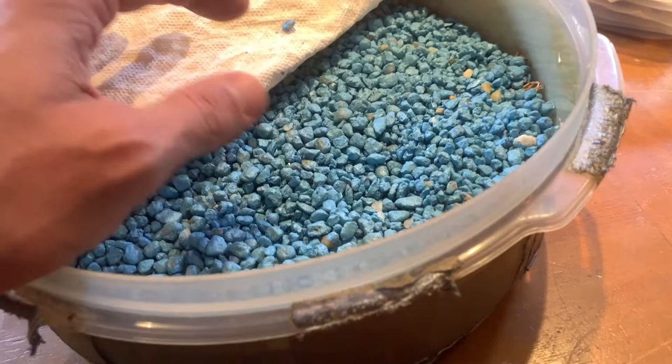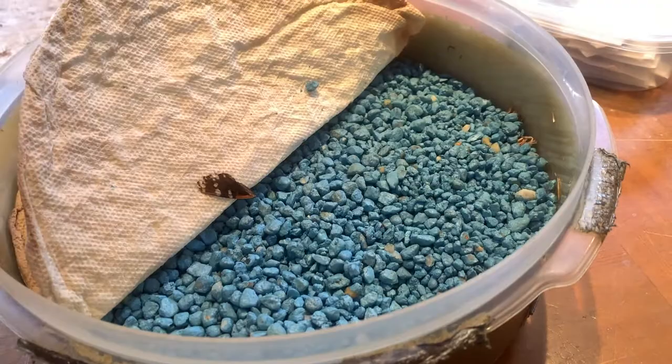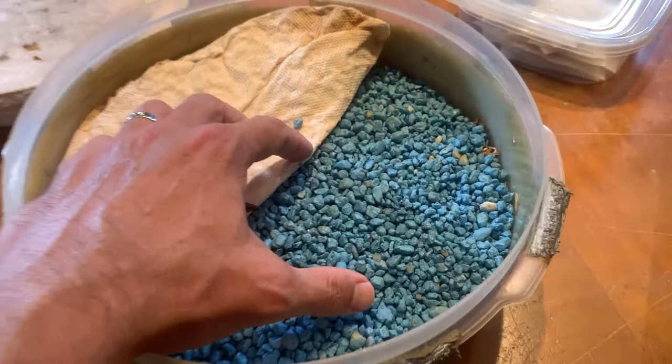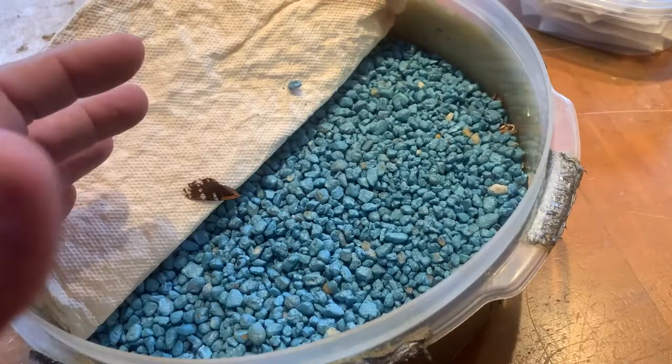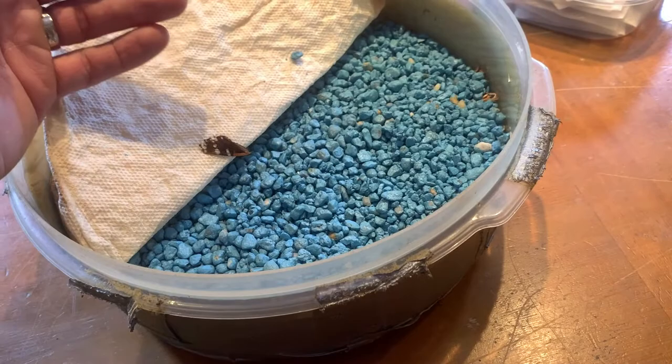I also like to sprinkle some chlorocresol crystals in here. Chlorocresol is a fungus inhibitor and it'll keep mold from growing. So if you forget your specimens in here for a couple of days and think, 'Oh man, I forgot I put specimens in my rehydration chamber,' you're not going to come and find white fuzzy stuff on your specimens ruined. I'll put my gravel down, I'll put my chlorocresol crystals in — not a whole lot, like a quarter of a tablespoon of chlorocresol crystals will last you for a long time.